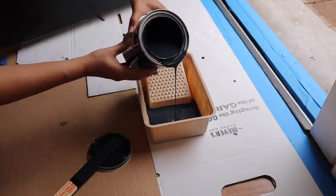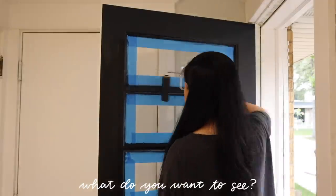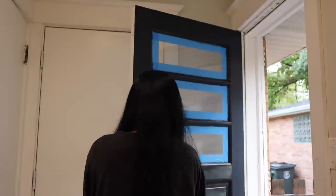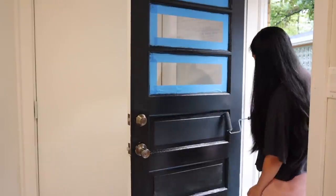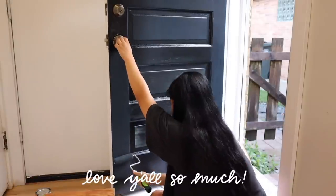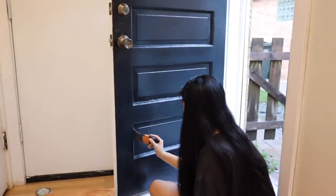Using the roller definitely helped smooth things out more, and the second coat gave so much more coverage. I also wanted to take this time to ask you guys what you'd like to see more of on this channel — I will be doing a kitchen makeover this month. We're getting so close to 150,000 subscribers, which is so crazy, and I definitely want to celebrate that with a giveaway soon. Make sure you're subscribed so you don't miss out.